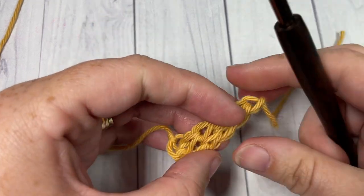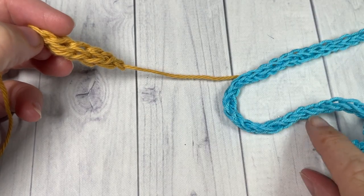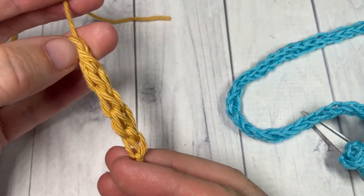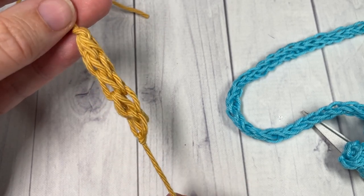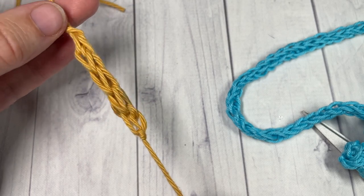And that's all there is to working an easy crochet I-cord. I can't wait to hear what kind of projects you use this quick trick in, and I look forward to hearing from you about that. So until next time, happy crocheting! Bye!